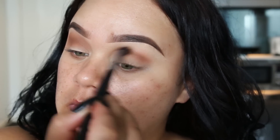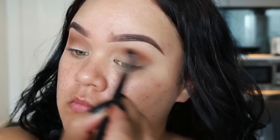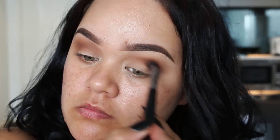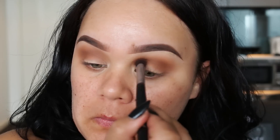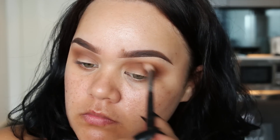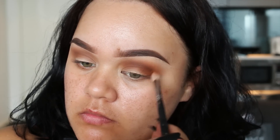Using Makeup Geek's eyeshadow in Tan Lines as my transition and crease color, I'm buffing that through the crease and really diffusing it to make it nice and smoky. Then to add further depth, I'm going in with another Makeup Geek eyeshadow in Cocoa Bear, applying this through the socket.